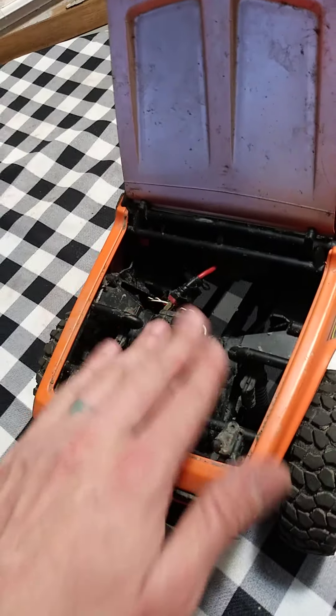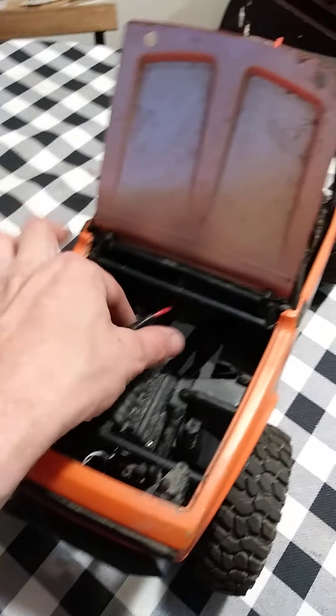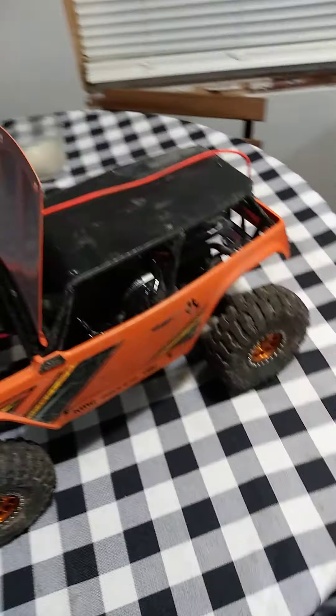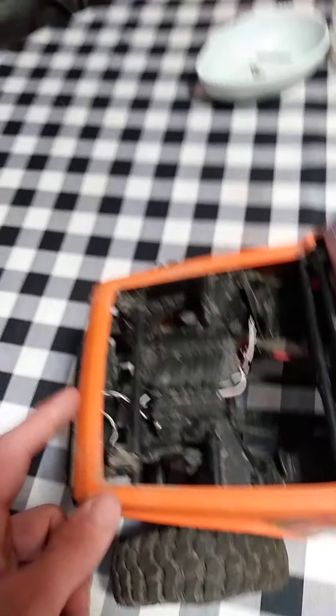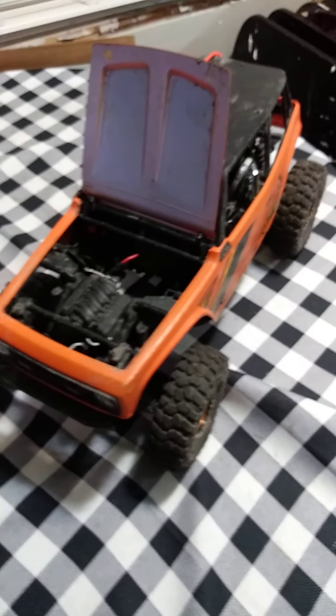It's kind of cool — out of the box it comes with a little case actually shaped to look like an engine. I added the Dean's connector myself. It does come with headlights and it has an extra hookup down here for rear tail lights when you decide to add those.